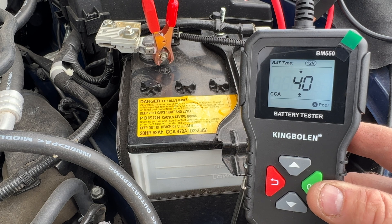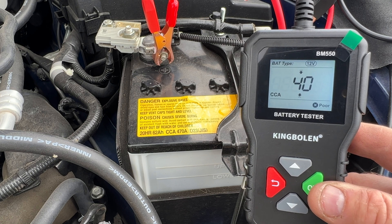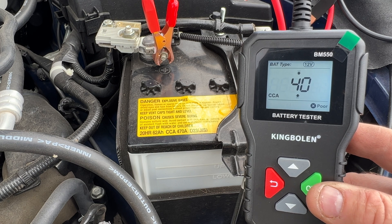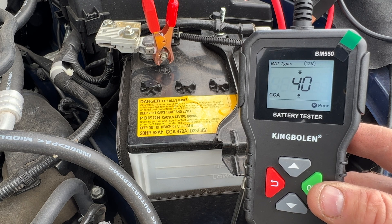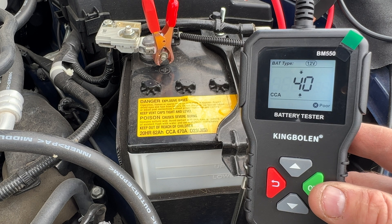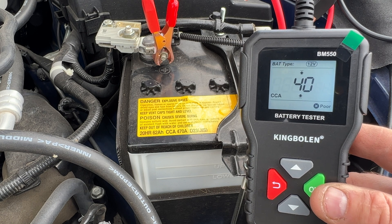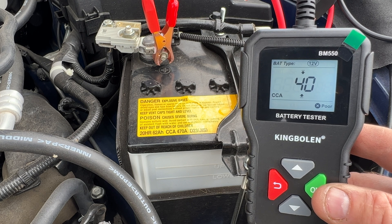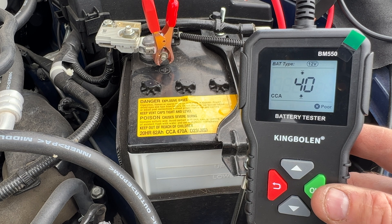Let it read. As you can see, there's only 40 cold cranking amps and it's showing the X for poor. The only thing I wish it did say was that it's just low on cranking amps and needs to be recharged — that it's a good battery — but it doesn't say that. It just says 40 cold cranking amps and that it's a poor battery. So I'm going to go ahead and jump start this, let it charge up, and then retest it just to make sure it's a good battery.